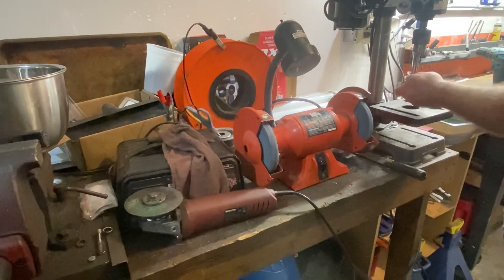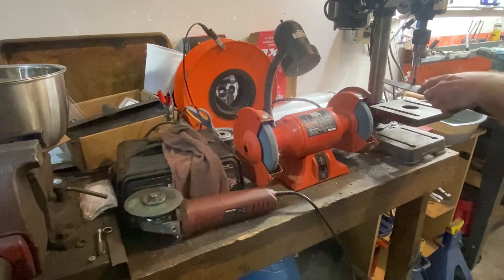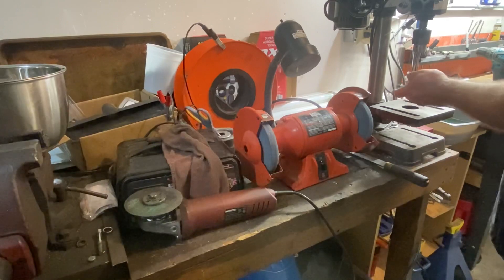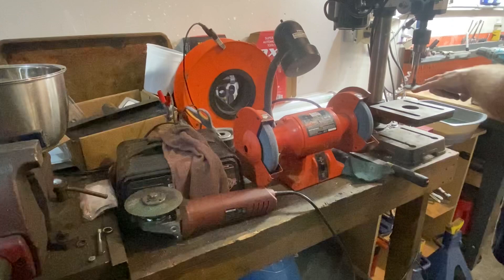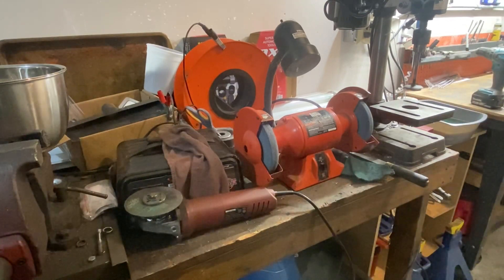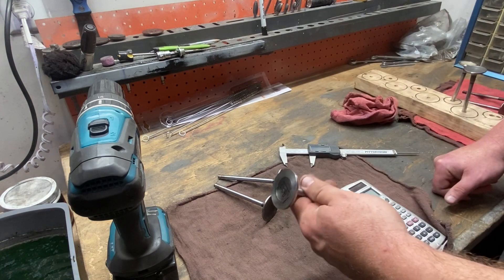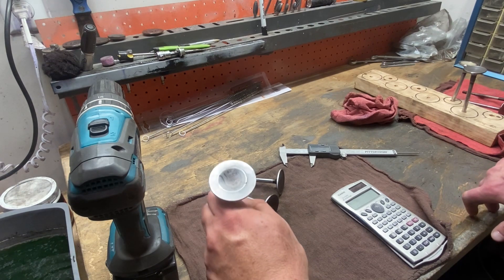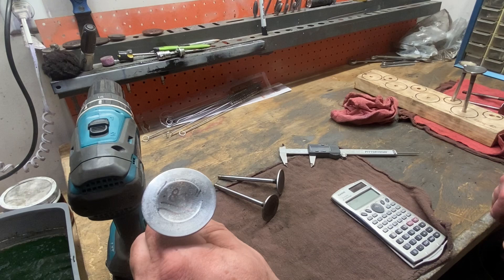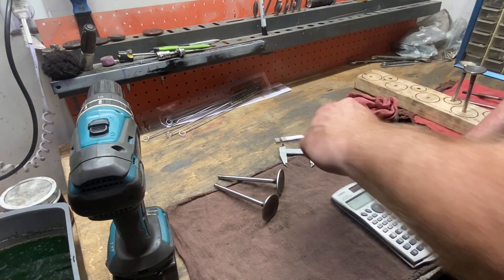Once you get it close enough, take a flat file and just let it run — use your file to knock off anything left after the wheels and grinder. Then, with it running, take a green Scotch-Brite pad to smooth it out. If you have any burrs on the top or bottom edge, use your flat file while it's running to knock off any sharp edges or unwanted profile, then polish it up. Of course, measure it, measure it — you want to sneak up on your final size, because if you cut too far, you get to start over. Then let's move back over to the bench.